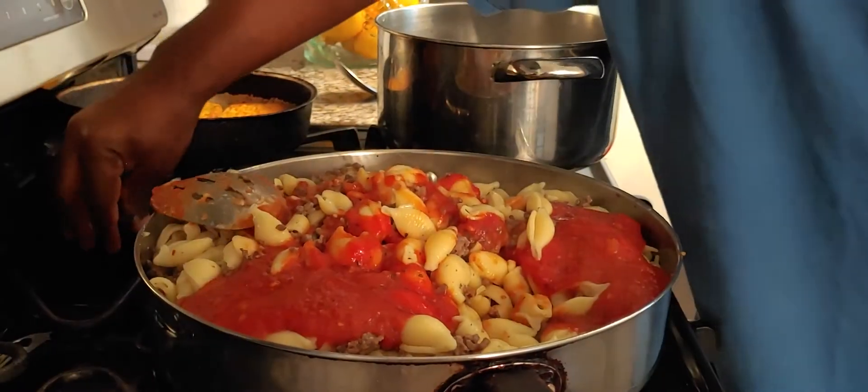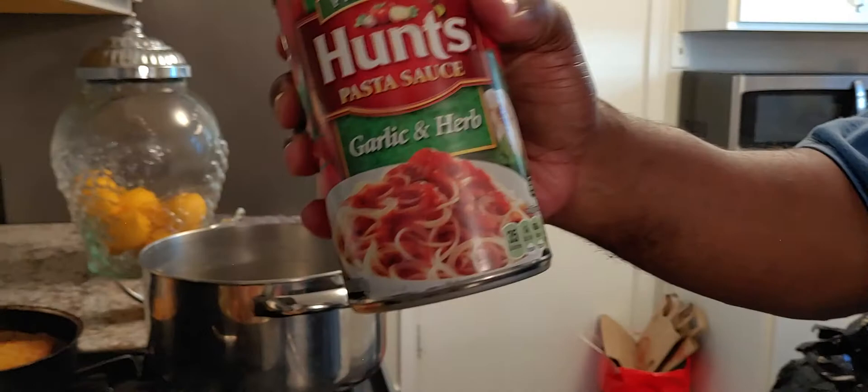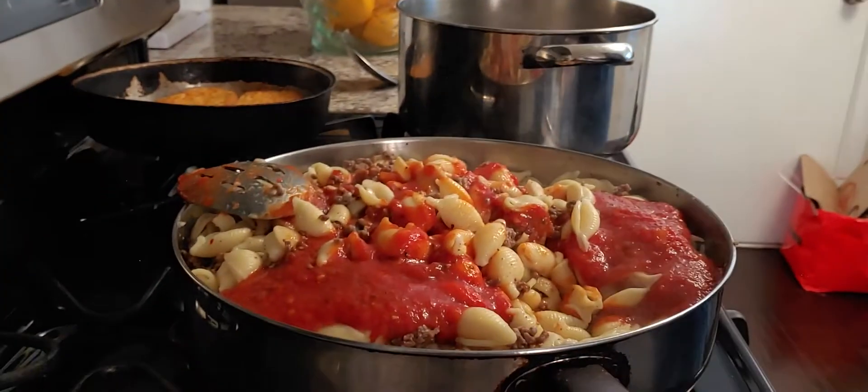At the same time we're gonna add some Hunt's garlic and herb pasta sauce. I'll use my handy dandy Oneida can opener — gonna pour that in there too. Stir all the ingredients in.